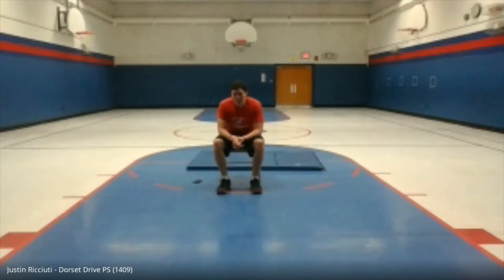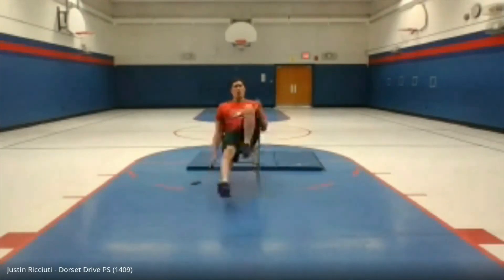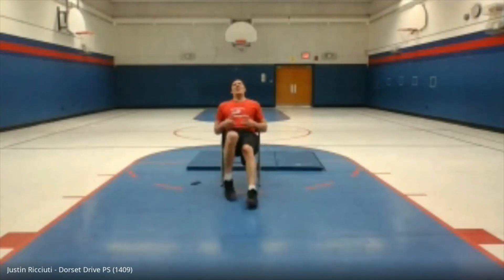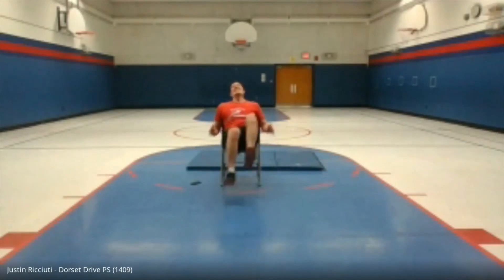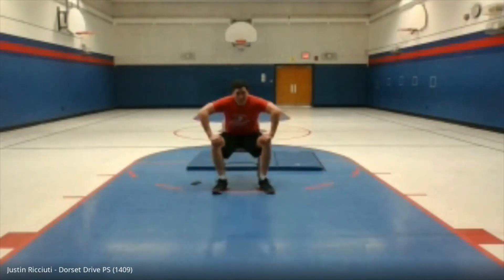Last exercise — don't know if my hip flexors can handle it. Ready — chair running for 45 seconds. Go! This is more like chair walking at the speed I'm going at. Come on, push through it! Fifteen seconds. That's a cramp — come on, everyone motivate me! Okay, I'm done.